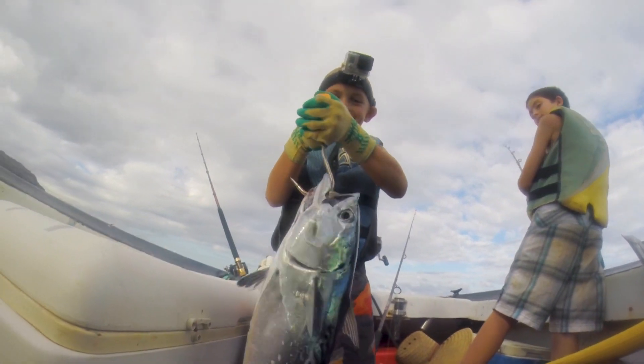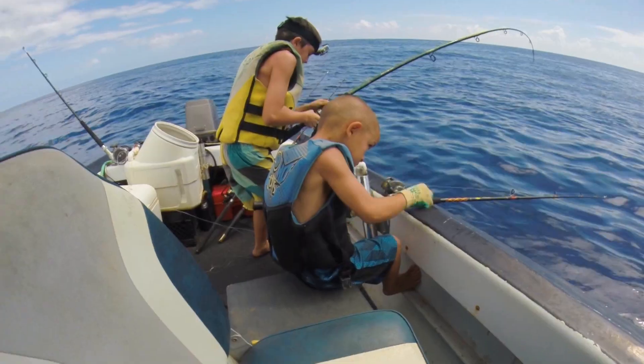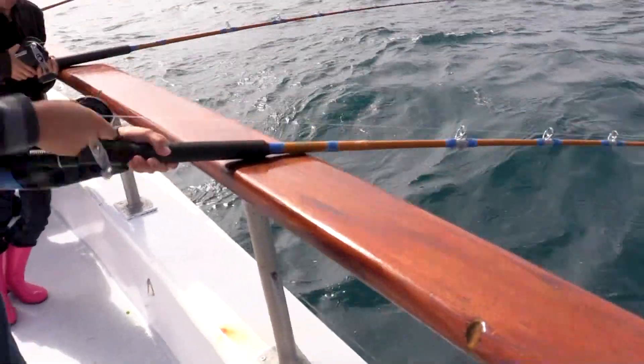Basically, with these two jigs, you drop it down to where the captain says to and reel it up as fast as you can. It seems that the faster you reel it, the more fish you catch.